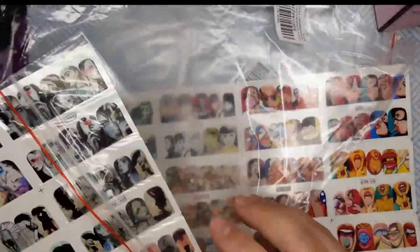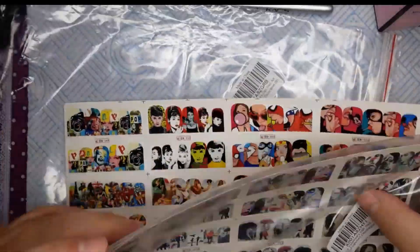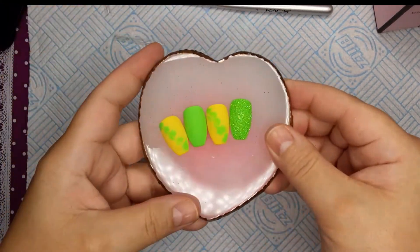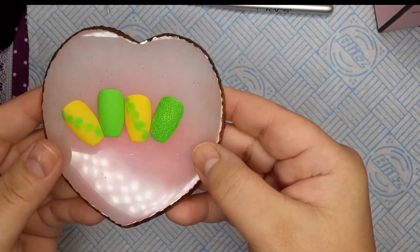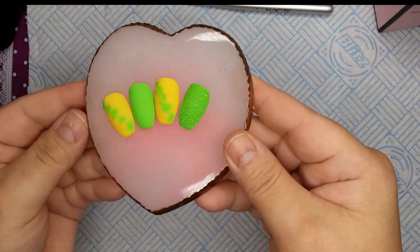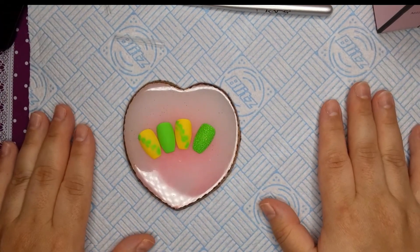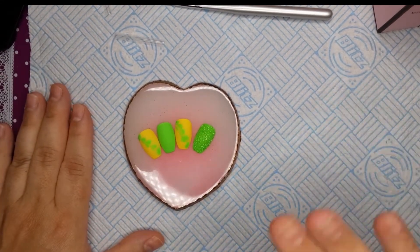That completes my little mini haul — not much, but a few things I accumulated. I did do a set earlier and I'm editing the tutorial now — it's my lemon lime set, and I'll be uploading that tutorial later on. Thank you for watching, thank you for subscribing, please hit the like button and the subscribe button. Have a wonderful day!